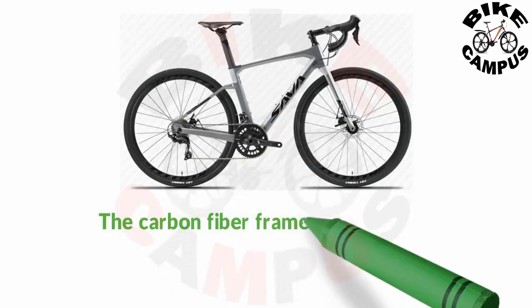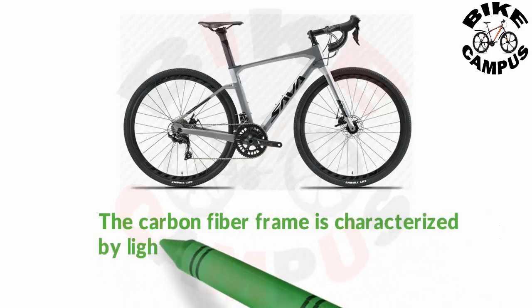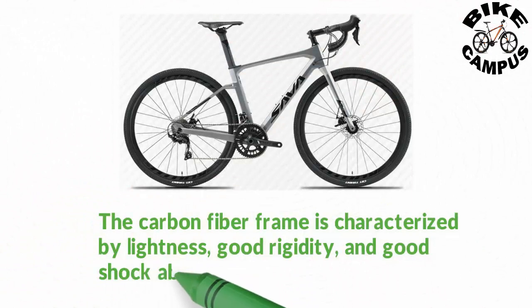The carbon fiber frame is characterized by lightness, good rigidity, and good shock absorption, which can extend the life of the bicycle.